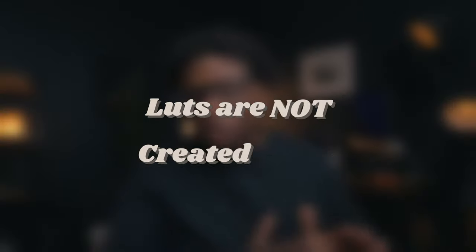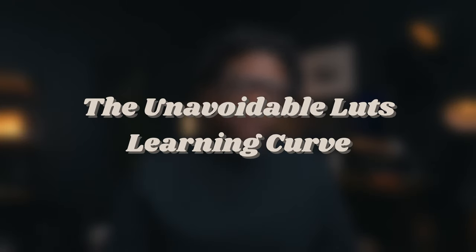Secondly, all LUTs are not created equal, but most importantly, not all LUTs are created with your footage in mind, which is why you can use a LUT that would make your footage look like you're watching a VHS tape that has water damage. Thirdly, there is a learning curve when it comes to using LUTs.